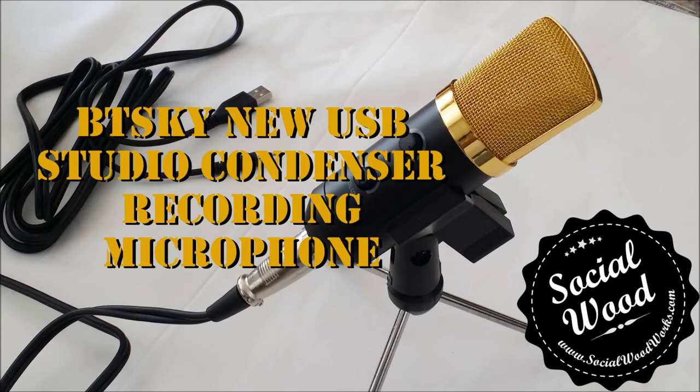Hey folks, how's it going? Sandro here from SocialWoodworks.com and today I'm doing a quick review of this new condenser microphone that I got from Amazon. I do a lot of voiceovers for my videos so I thought I'd just share some of the tools that I use.